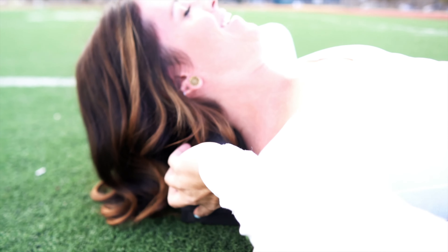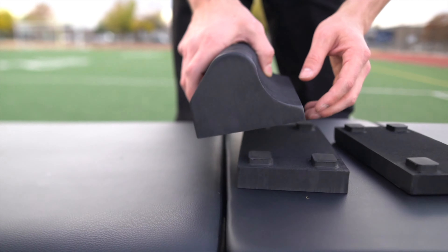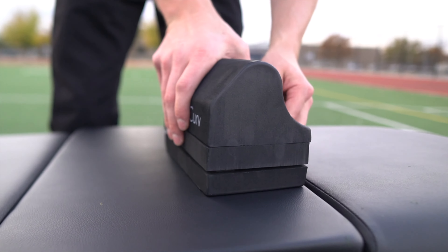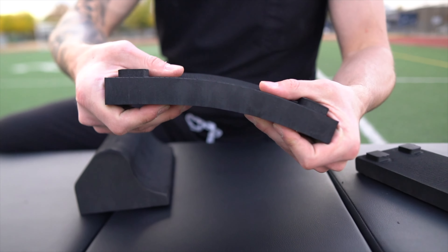Each human body is unique and therefore deserves a cervical traction device that fits perfectly. The three-tier interlocking design accommodates all necks to maximize symptom relief. Each general style cervical orthotic is designed to meet rigorous medical standards for safety.